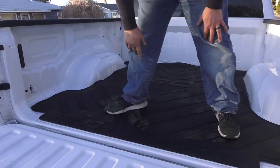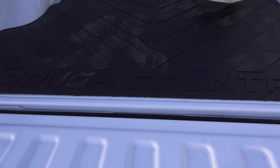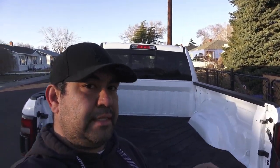It seems like if you line it up right here and right here, the lines are pretty good, but right there is not terrible. And just like that, it's in. Took all of two minutes.